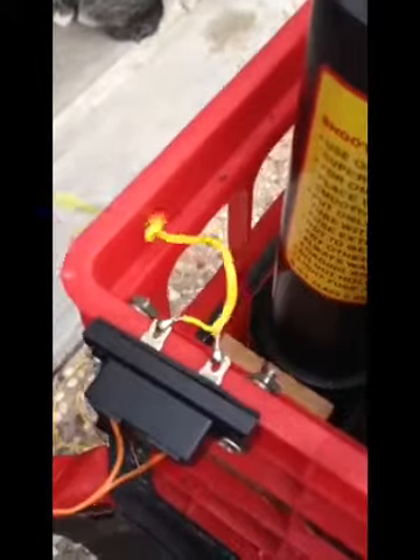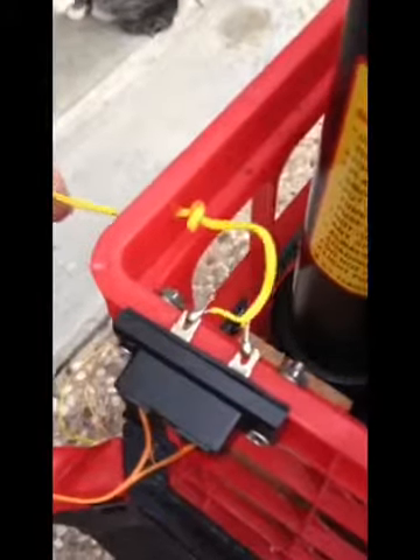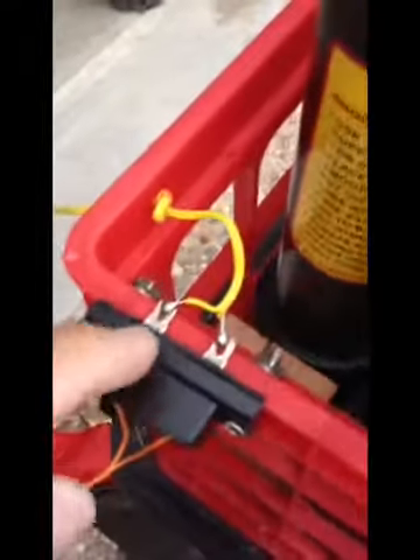Now it's fixed up like I want it. Got the hole drilled in the crate, the knot on the back side of the wire, and no strain can be put on that soldered connection there if somebody kicks the wire.